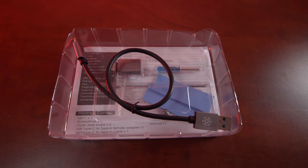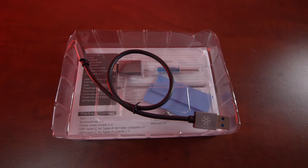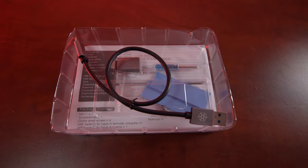Another cool thing with these enclosures is that they include a little mini screwdriver so you can open them up and put in your M.2 drives. And they also come with cables that you'll need to connect to your computer, so nothing's been left out there.